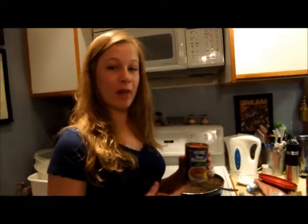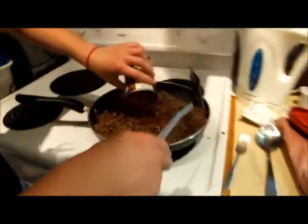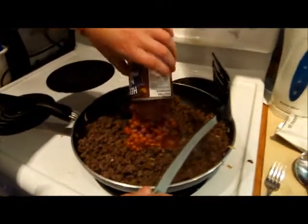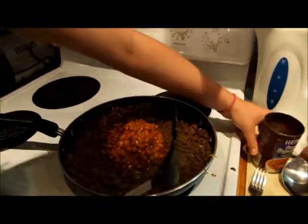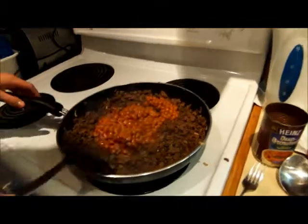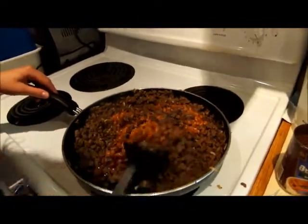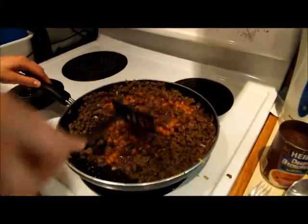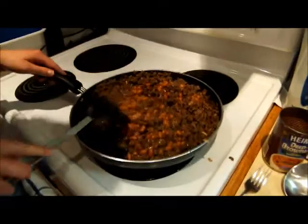Next, you're going to pour the can of baked beans that you got into the meat that you've been cooking, and then you're just going to stir it up. Don't worry about it being too runny because that'll help it stick together in the pan when you finally get to the cooking stage.